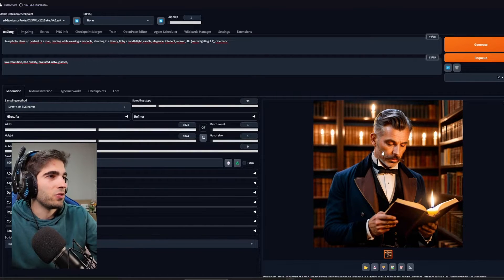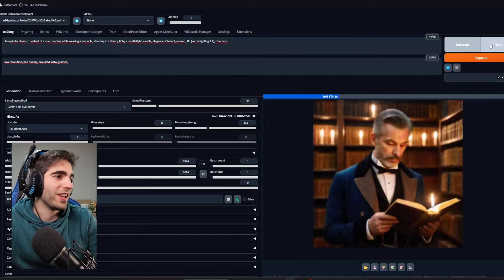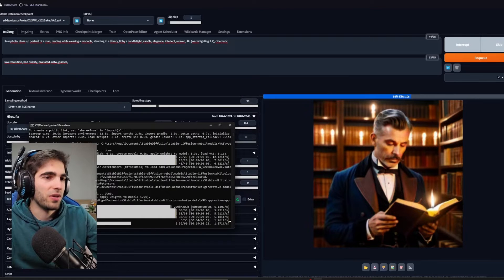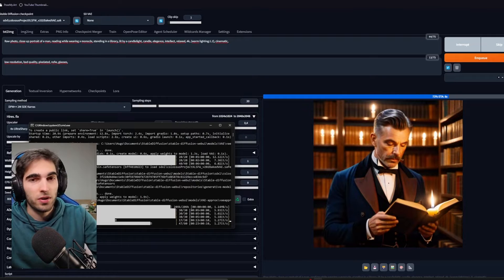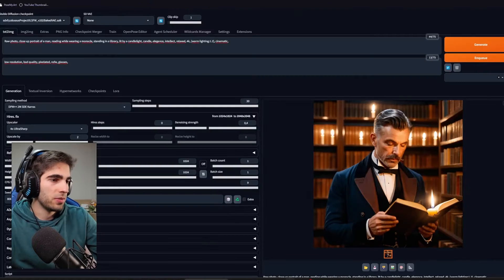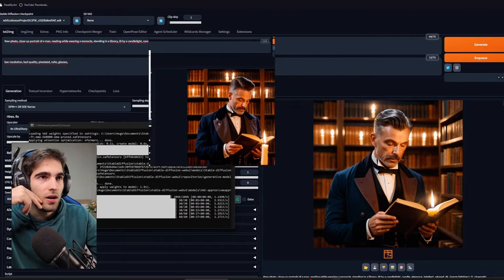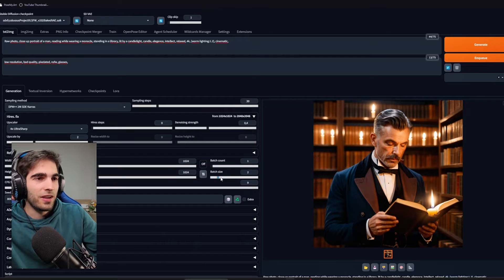SDXL took so long on my other machine. Let's hit it with high res — generate. The estimated time is 20 seconds. That's crazy. It's slower than without high res, but still crazy fast — it's making a 2K image while I'm recording myself. How long did it take? 40 seconds. On the other PC, this took 14 minutes. That's crazy. I think I could even go with batch size here.